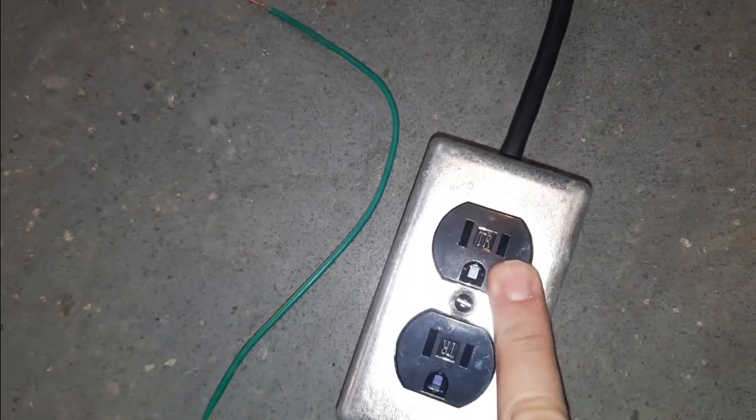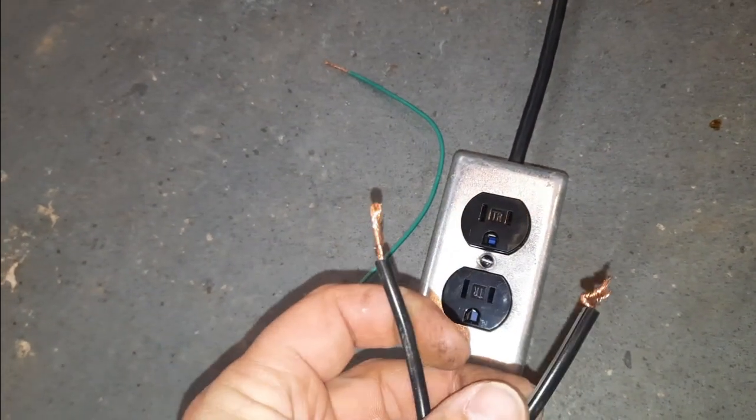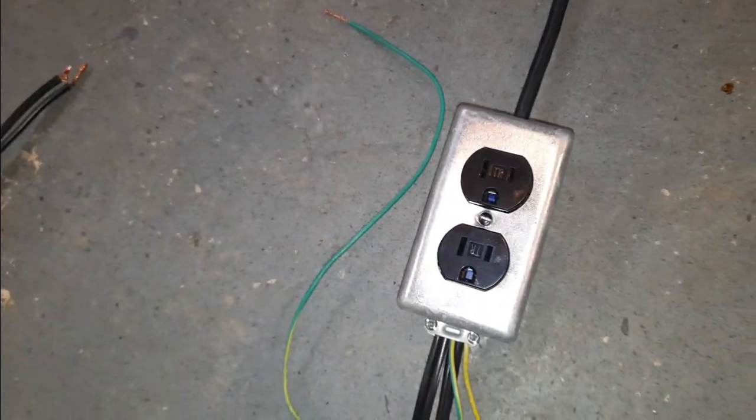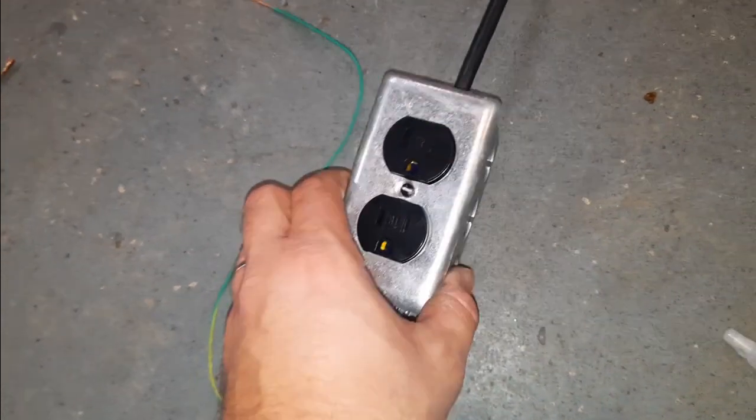This outlet only has hot wire going to it when the thermostat calls for cooling — I'll have this hooked up to the thermostat. Whenever the thermostat calls for cooling, it passes power here and kicks on the cooling deck.